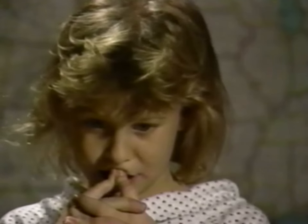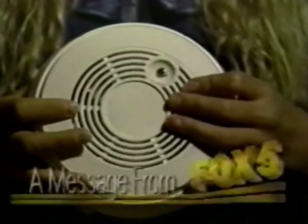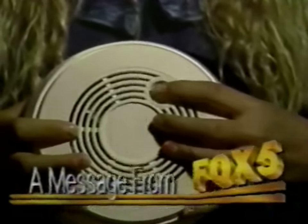What do you put in a smoke detector? Let me help. It's batteries, and to make sure they work, push the test button every month and replace them every year.